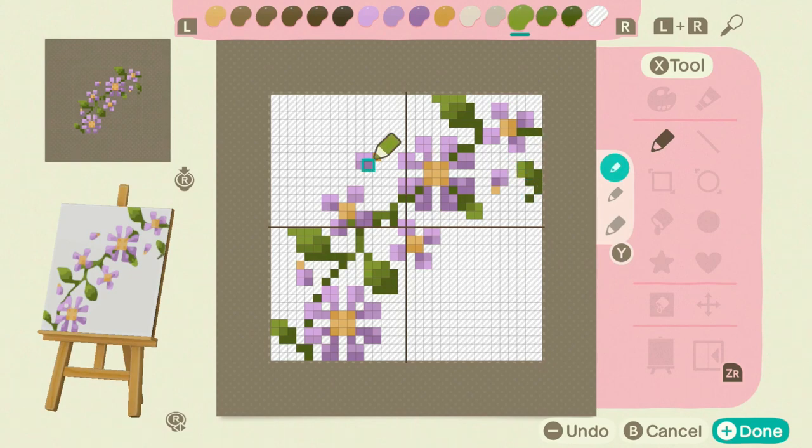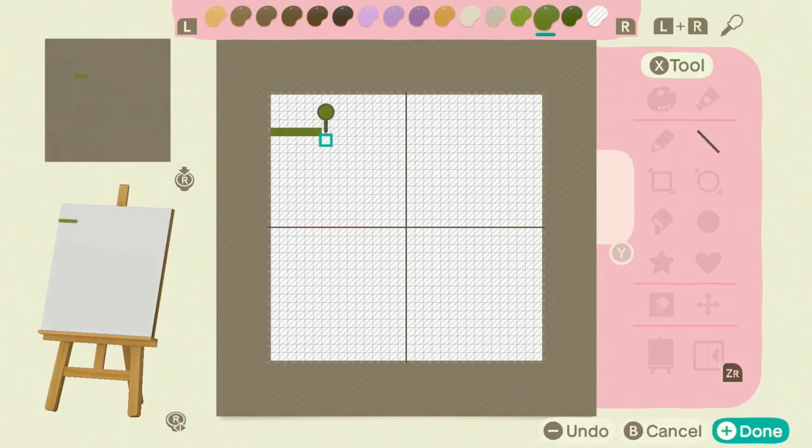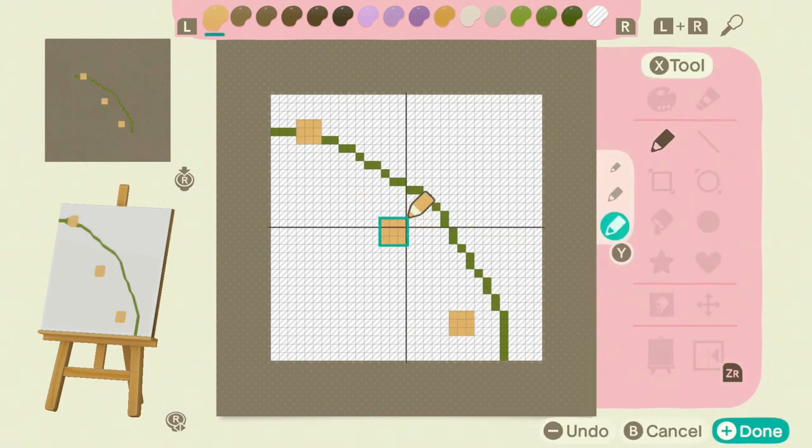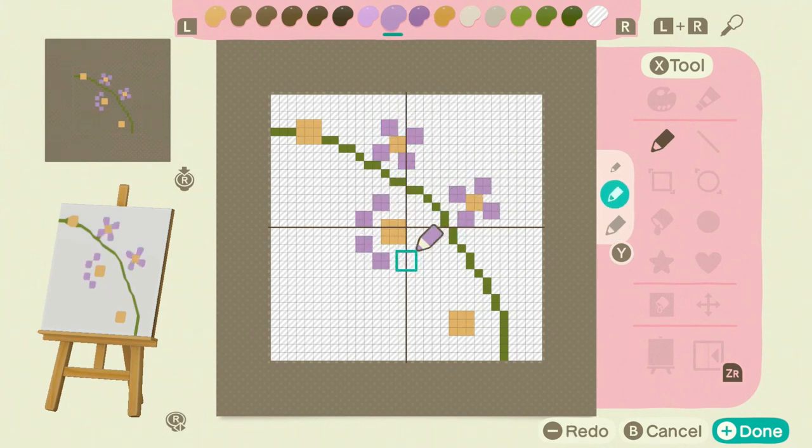I'll put my color palette in the description as well, if you want to copy it, and I'll include the colors for all of the different flower variations that I make. Okay, I'm going to let you watch me make this for a little bit and I will get back to you in just a moment.